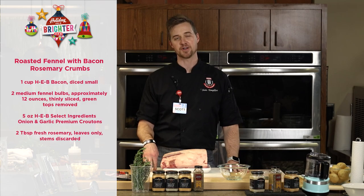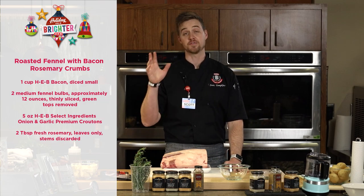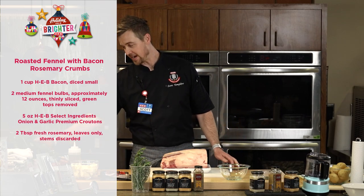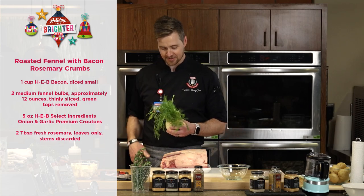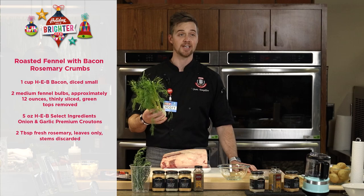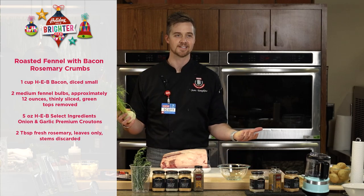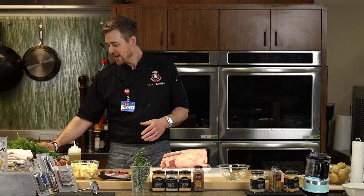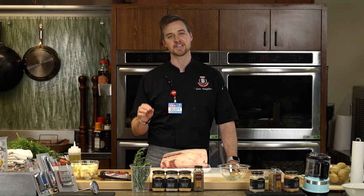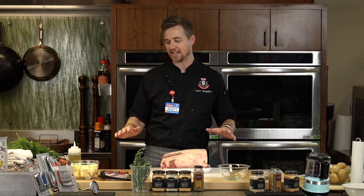And then roasted fennel with a little bacon and rosemary crumbs. If you have not used fennel, it is one of my very favorite vegetables. I do a lot of fennel — fennel seeds, fennel fronds, fennel pollen, all the fennel forms. We're going to show you how to use this and talk about the flavor. Don't be intimidated by the fennel — it does have a slight anise flavor, but we're going to demystify some stuff.